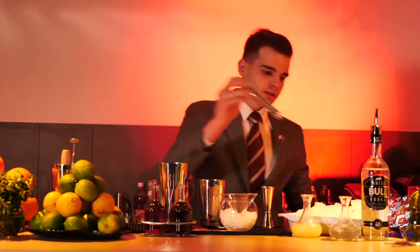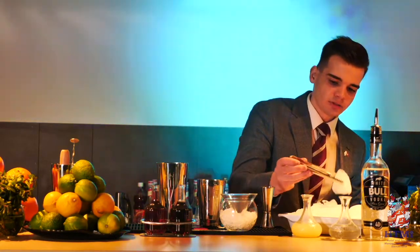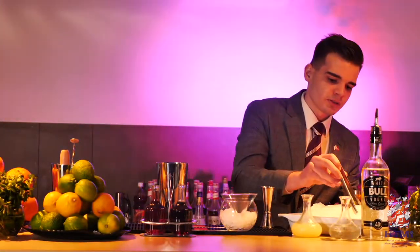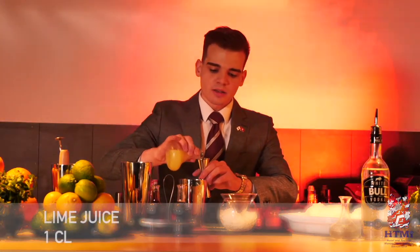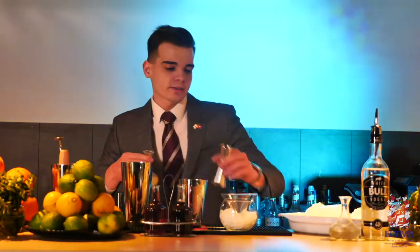Continuing, we are adding as large chunks of ice as possible to our shaker, so it will provide nice and proper cooling. Then we are adding 1cl of freshly squeezed lime juice, which will bring a really nice and lively savoriness to the drink.